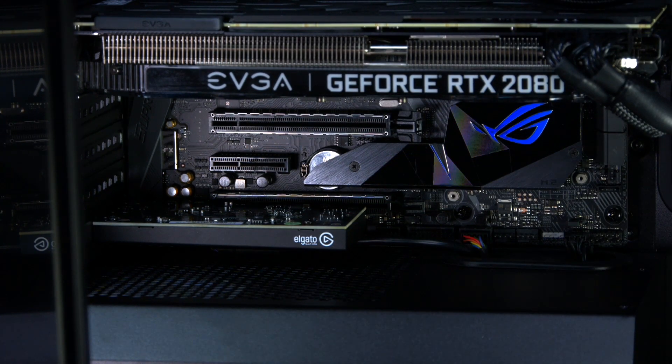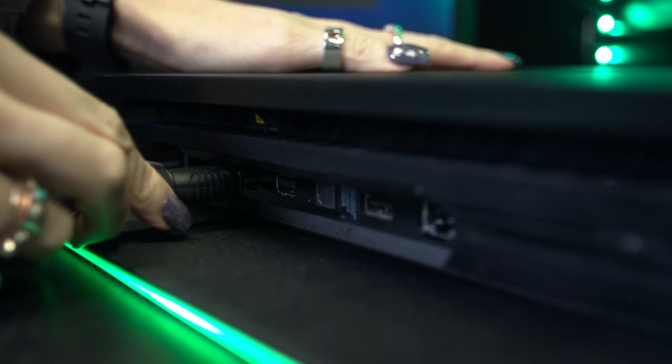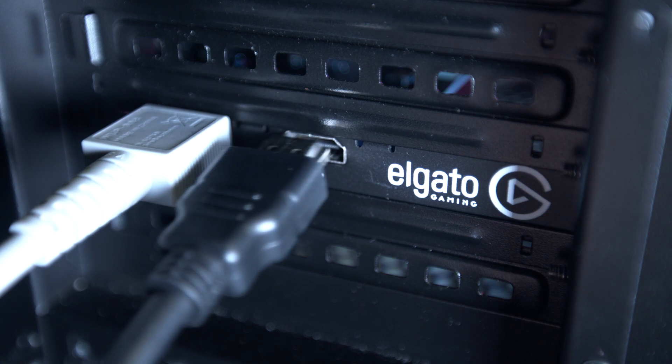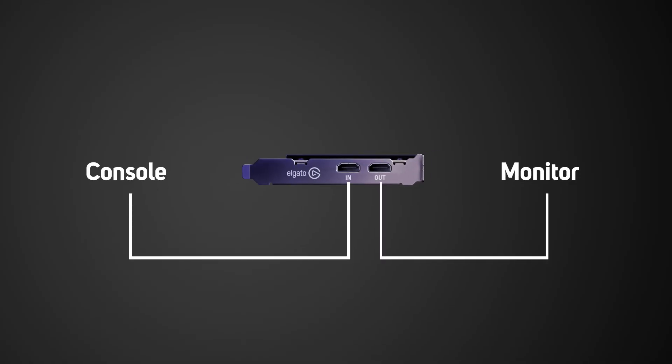Take the HDMI cable and plug it into the input slot on your HD60 Pro and the other end into an HDMI out port on your console. Take the other HDMI cable and plug it into the output slot on your HD60 Pro and the other end into your TV or monitor.